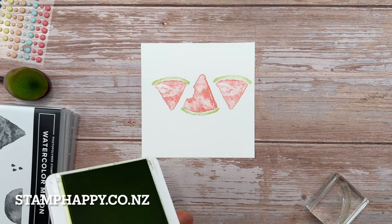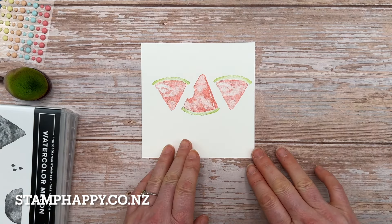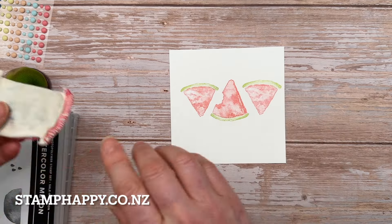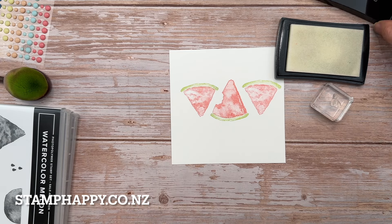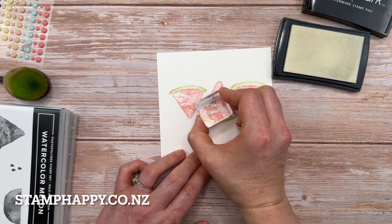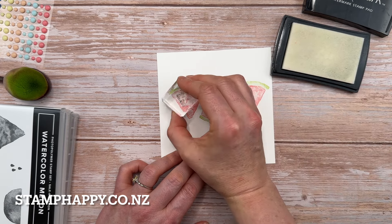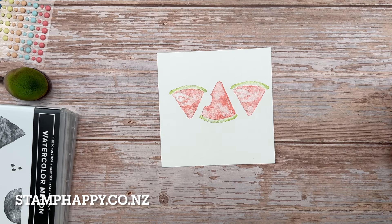At this point they look like pink pieces of pie, so we really need to add those watermelon seeds. You can stamp them in black, but I want them really really black and also shiny, so I'm going to use my Emboss Buddy over the top to make sure the ink I've already stamped is perfectly dry, and then I'll use Versamark with my seed stamps. Then I'll use black embossing powder - that's going to make them really really black but also shiny.